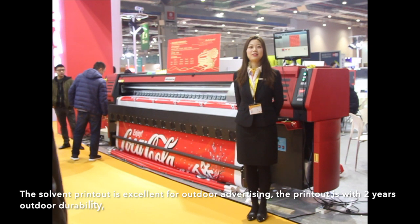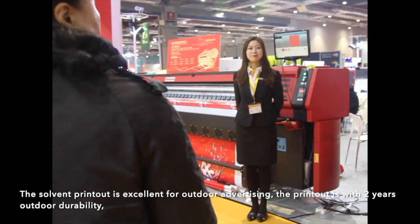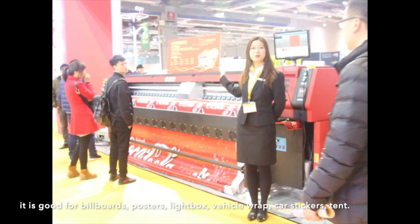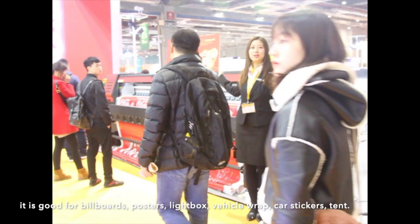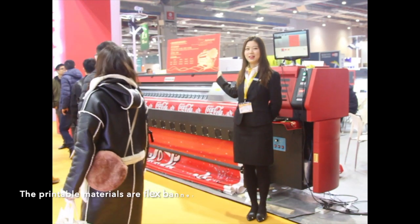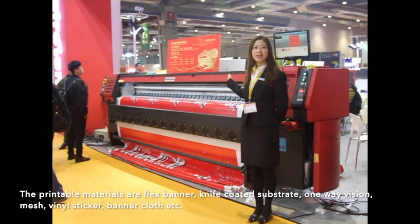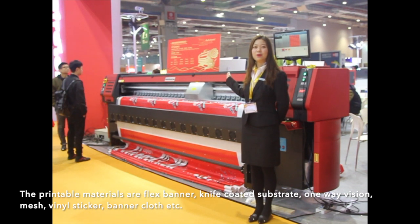The solvent print output is excellent for outdoor advertising. The printout has 2 years outdoor durability. It is good for billboards, posters, light boxes, vehicle wraps, car stickers, and tents. The printable materials include flex banners, knife-coated substrate, one-way vision, mesh, vinyl stickers, banner cloth, and so on.